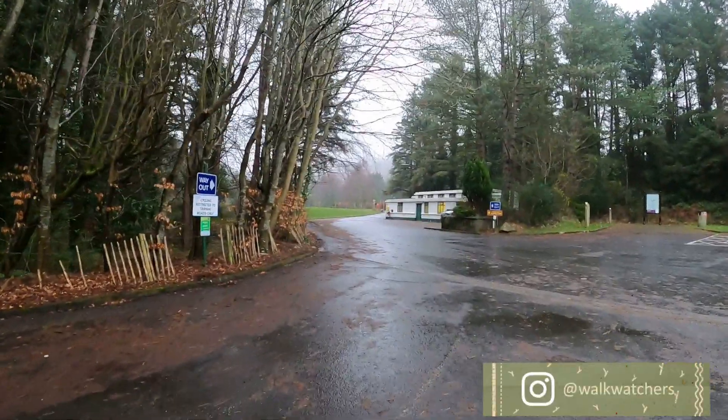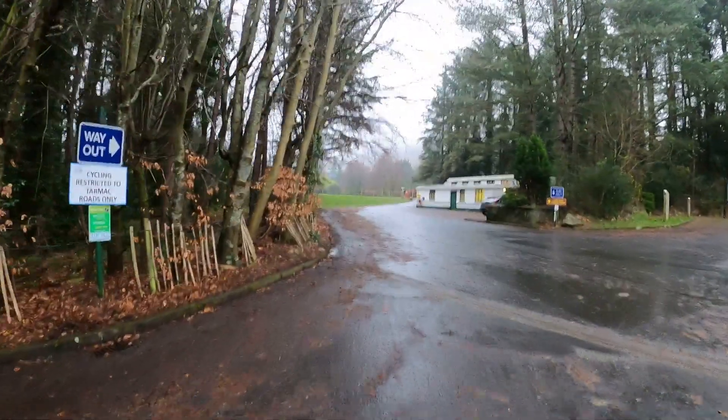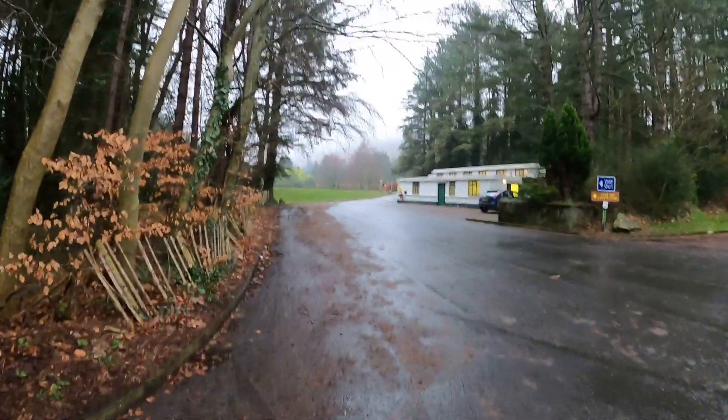Hi, Walk Watchers, and welcome back to another one of our videos about a walk that was supposed to be quite simple — up Silent Valley and Ben Crumb — but turned out to be something completely different.